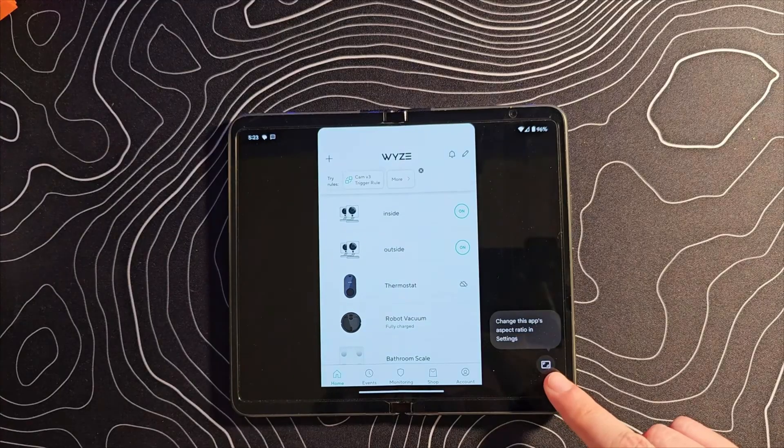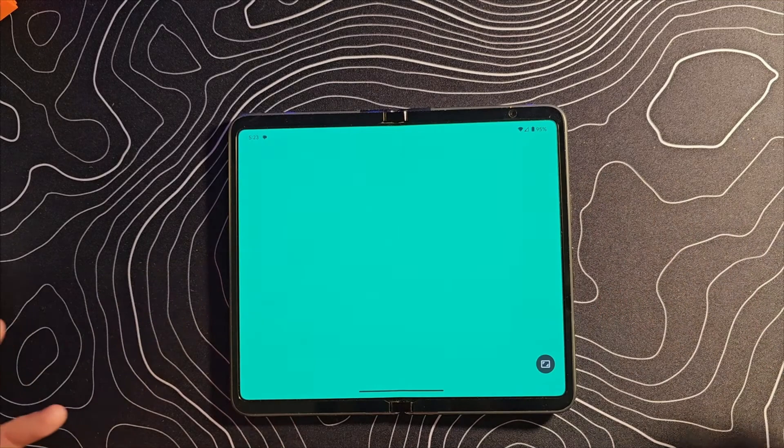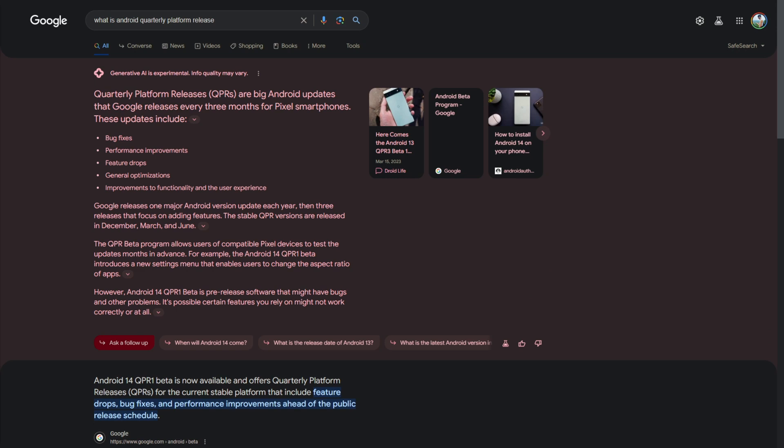Question number two is: why do I not have feature X on my device? The biggest one is the aspect ratio feature — the ability to manually force apps to resize and stretch on your Pixel Fold. Here's where the confusion comes in. Normally we'd get Android 14 beta 1, 2, 3, 4, 5, and then 5.1, 5.2, 5.3, followed by the stable release. But instead of the stable release coming after the betas, we got QPR 1 first, and then the stable version of Android 14 was released. So people are assuming Android 14 is the final build of QPR 1 — it's not. It's the final build of Android 14 beta 5.3.